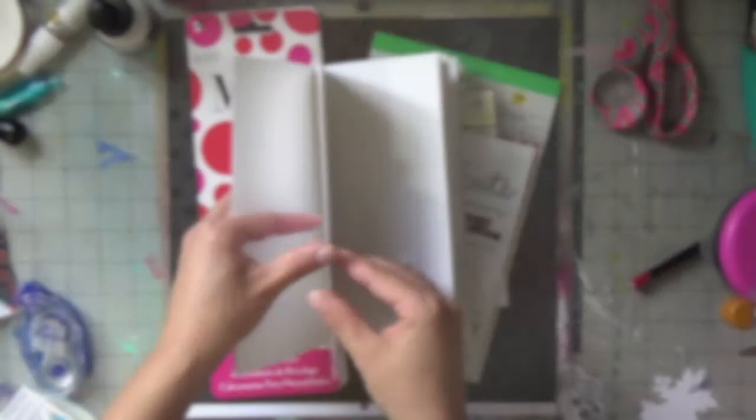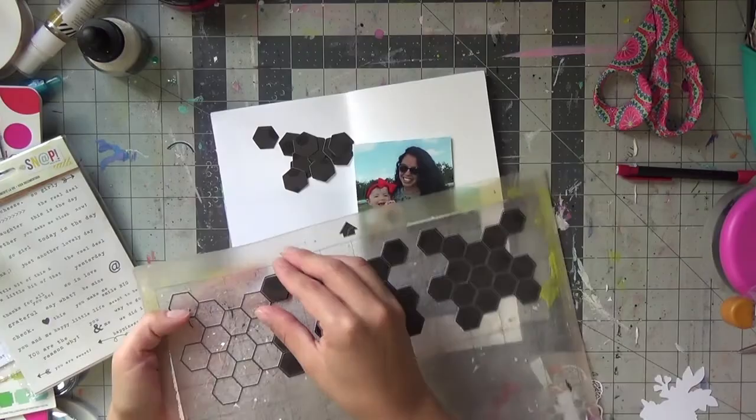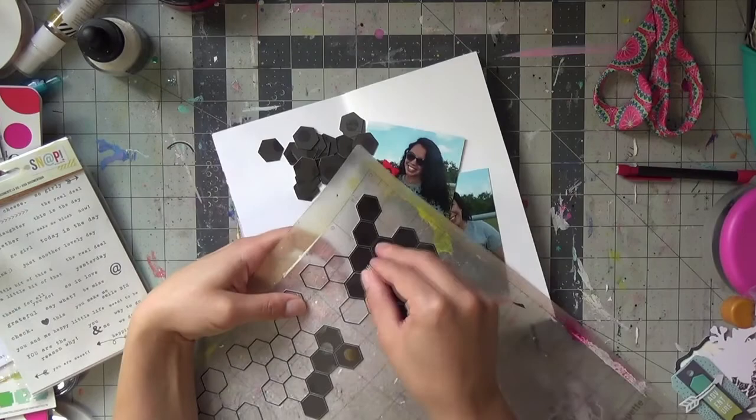Hello everyone, welcome back to my channel. This is the sketch that we are interpreting for Stretch Your Sketch. I'm going to be using my travelers notebook again. I cut my hexagon, so I'm using a little bit of the sketch literally on this black polka dotted cardstock.